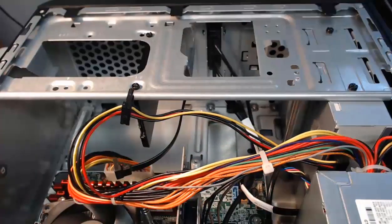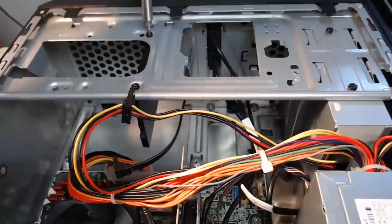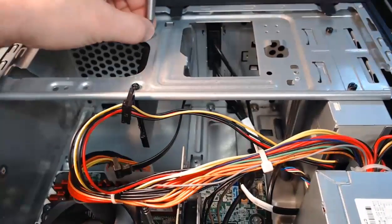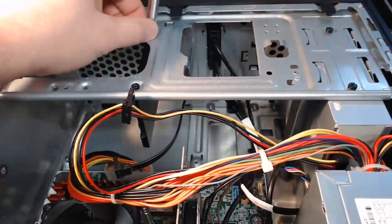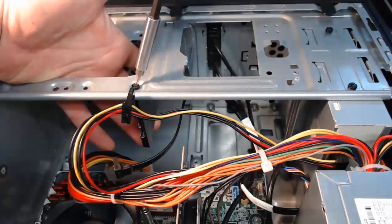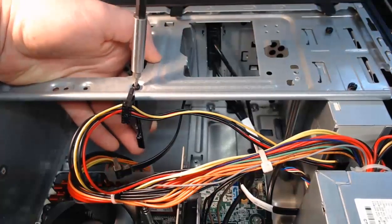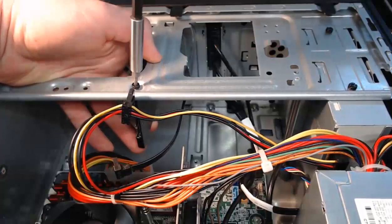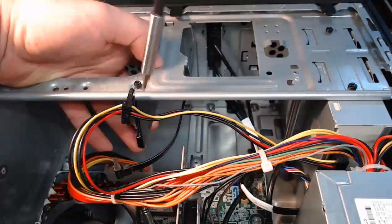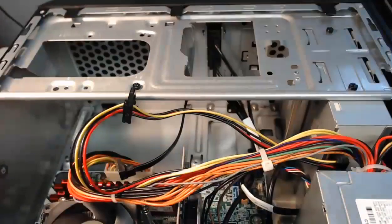I'll take the corresponding screwdriver with the correct bit and remove the screws that are holding the drive in. With the first screw removed, we can hold it up so it doesn't drop, and take out the next screw. Common with your hard drives, we'll have four screws to remove, but for the sake of this recording I've got two. Hard drive is out and the screw is removed.